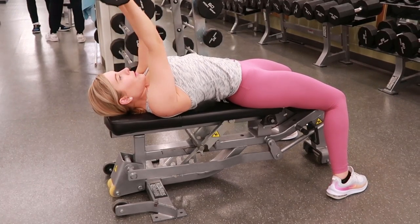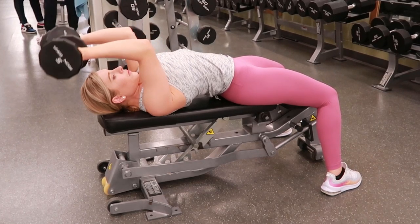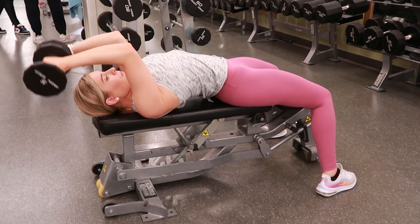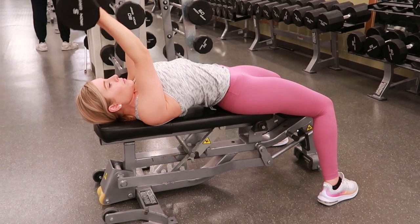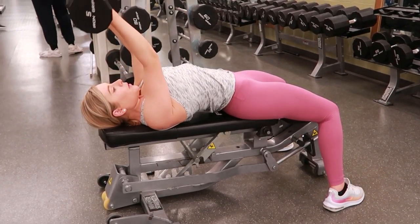Skull crushers with a dumbbell. Selecting a dumbbell of your choice, lay on your back on a bench with your arms perpendicular, bringing your arms to a 90-degree angle. You're going to exhale as you're bringing the dumbbells towards your skull, only moving at your elbow for this range of motion.